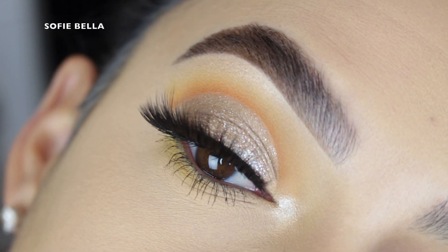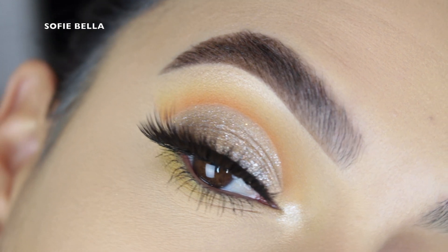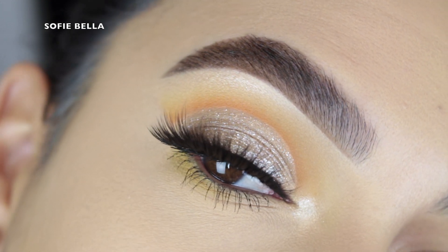Hey everyone, welcome back to our channel. It's Bella here. In today's tutorial, I created this makeup look for you guys, so if you want to see how I achieve the look, then just keep on watching.